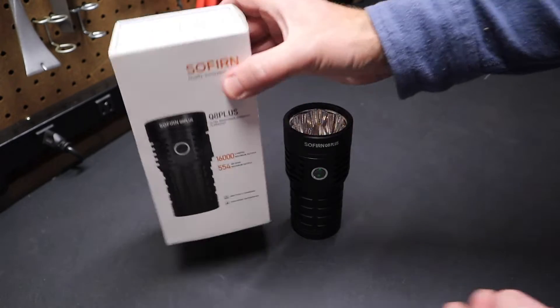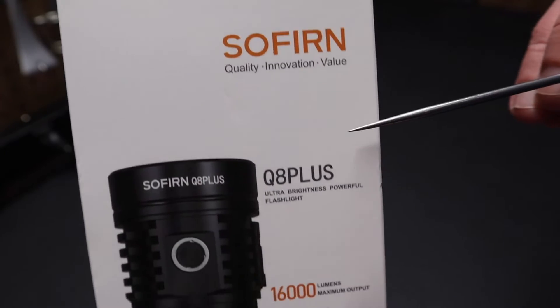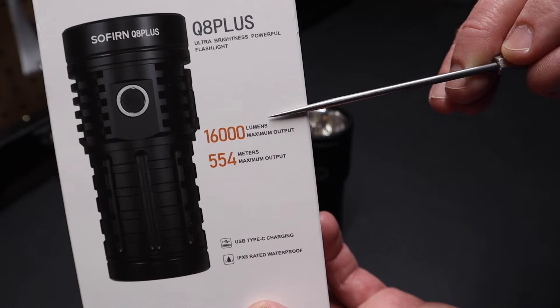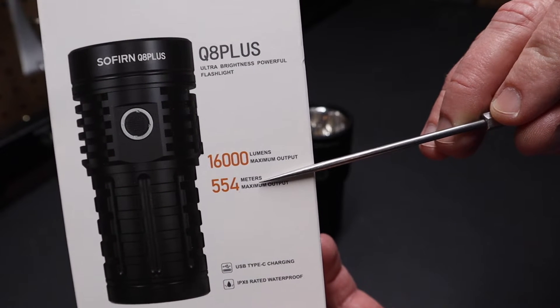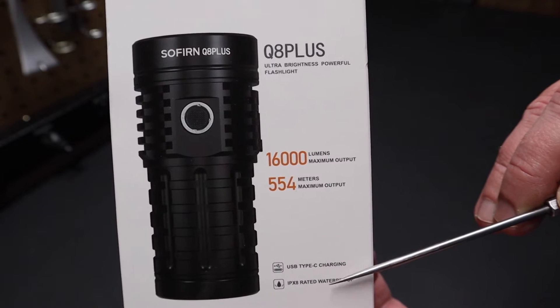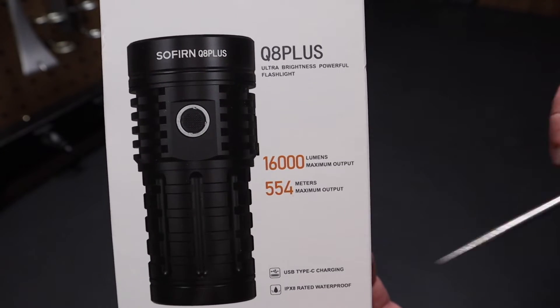Hi folks, welcome back to the shop. Today I want to talk about the Sofern Q8 Plus Ultra Blight Powerful Flashlight. It goes up to 16,000 lumens, has 554 meters maximum output, USB Type-C charging, and it's IPX8 waterproof rated.